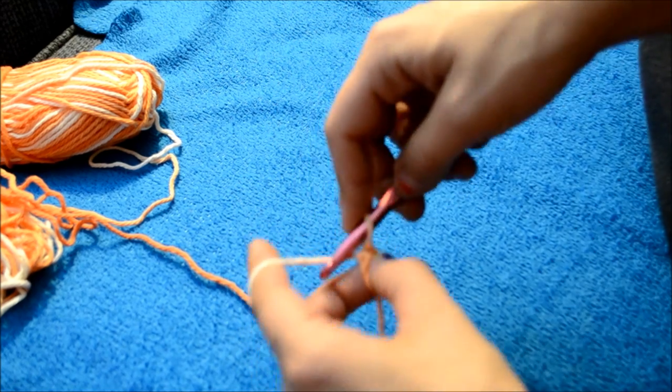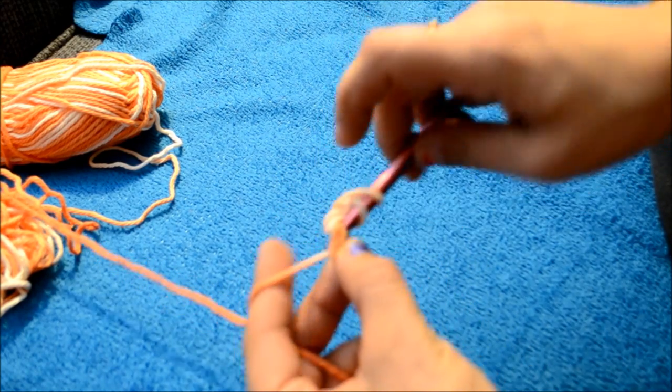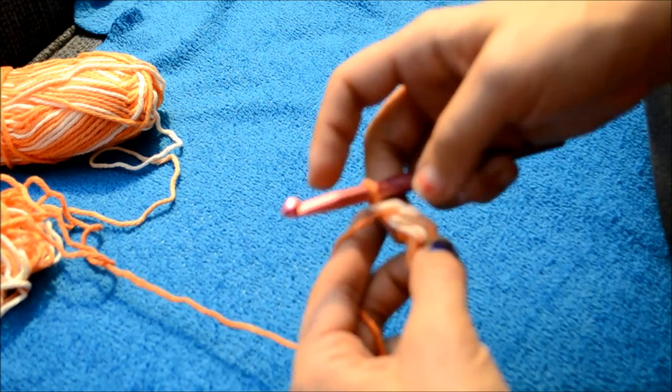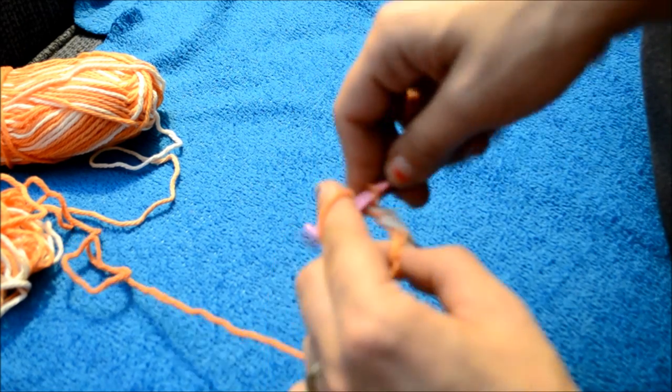So now you're going to chain up two: one, two. Yarn over, double crochet into the circle. You want to make 12 double crochets into the middle.